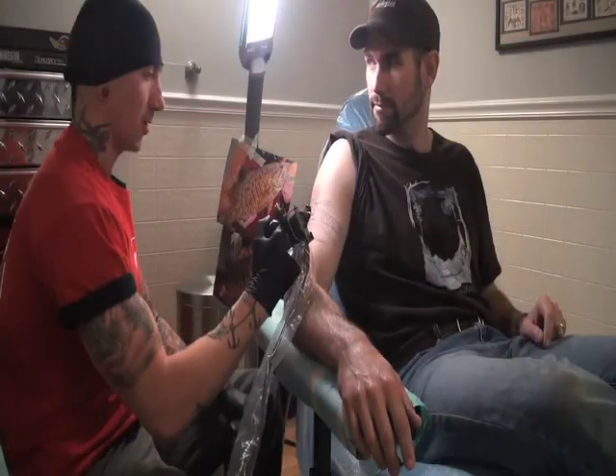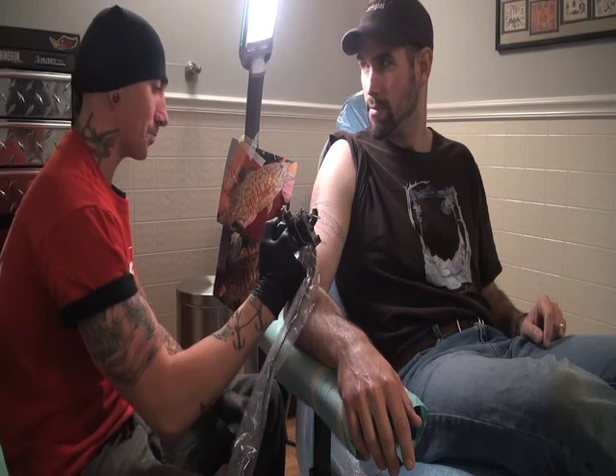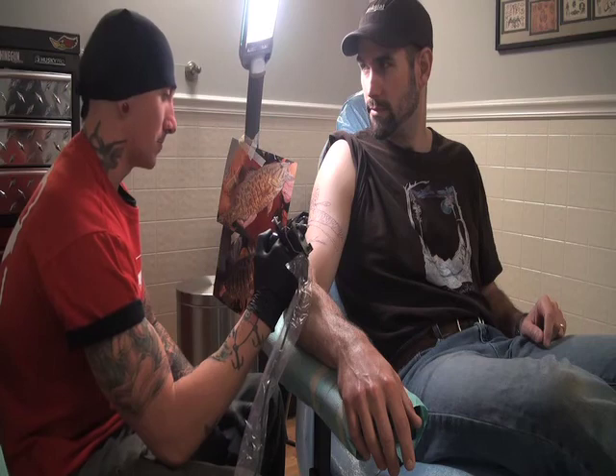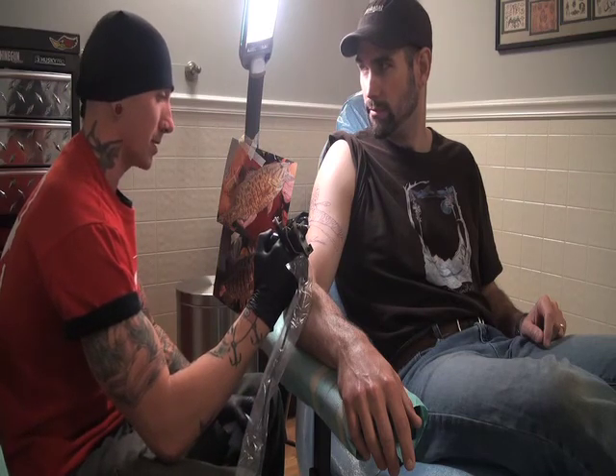Alright, we're about to get started here. Maybe a little bit tender to start with until you get used to it, but it shouldn't be too painful — just a little bit irritating. You ready? Yeah. Cool.